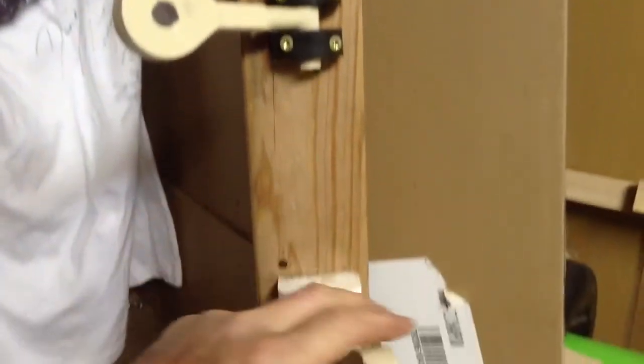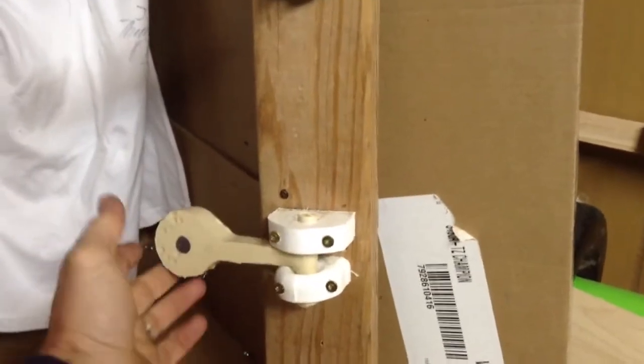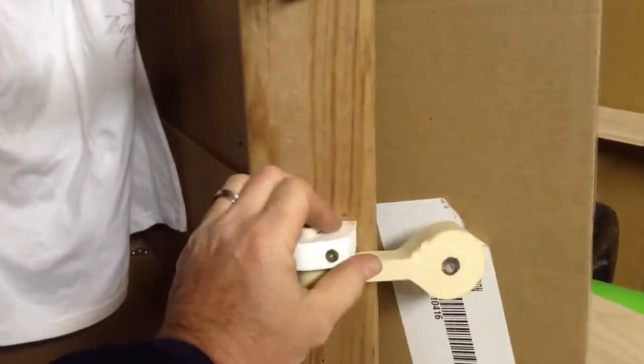It's not perfected by far, but I just threw it together real quick to see if it would work.